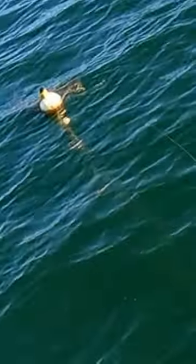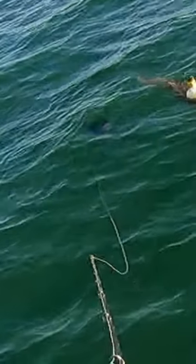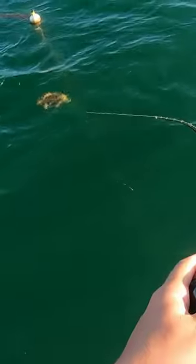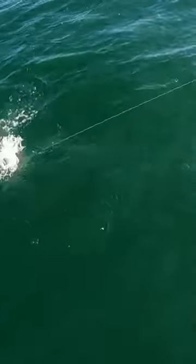The first step: live shrimp. Second step: cast out that buoy, let that triple tail creep up on it. As soon as he eats it, give him a second, set that hook, let him jump around — have some fun with it. He's gonna pull some drag.